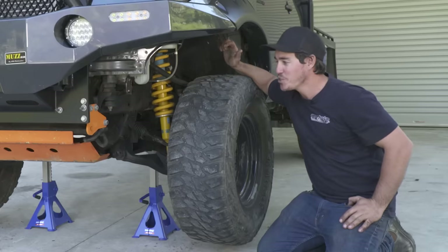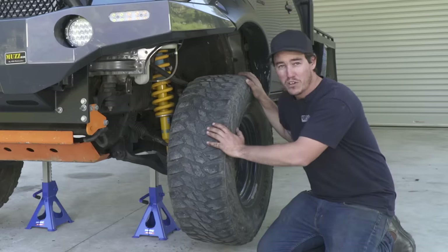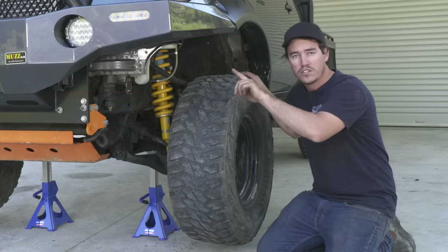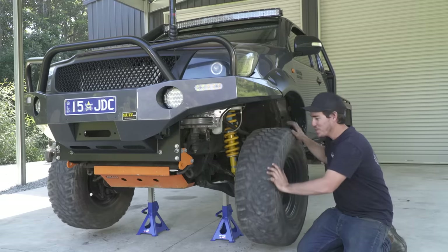We've just finished installing that locker in this Hilux and we just want to test to make sure it's all working properly — a good opportunity to show exactly how one of these lockers works. Theoretically, if I turn this tire, the other tire is going to turn at exactly the same speed. There we go — that front diff is locked. That is working like an absolute charm.